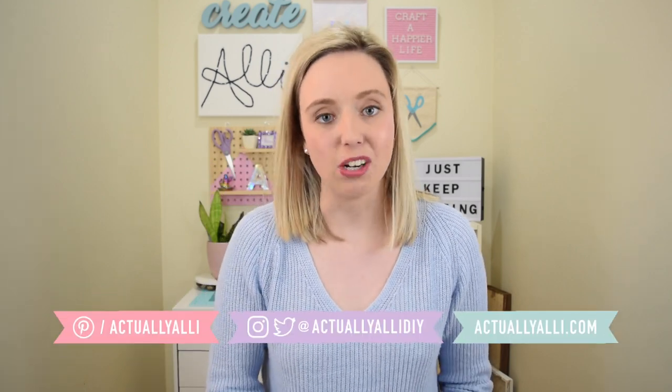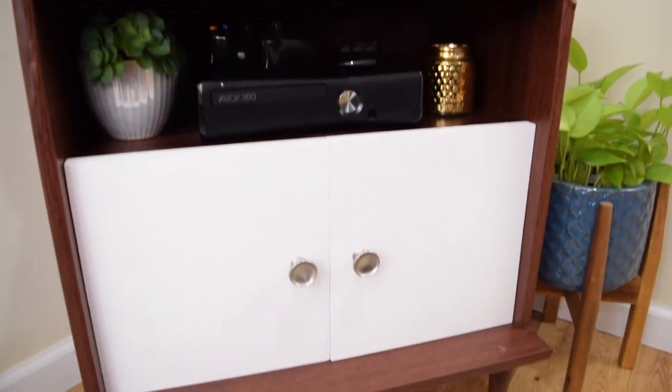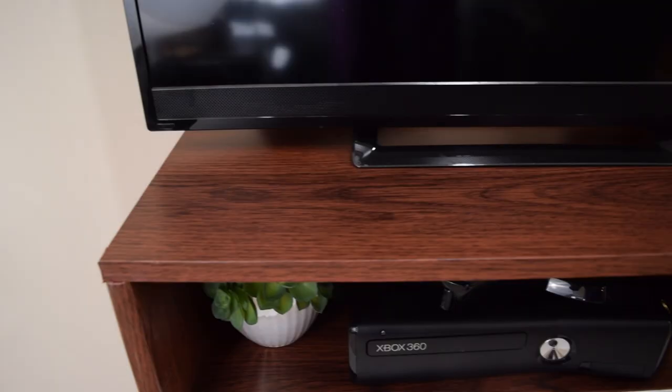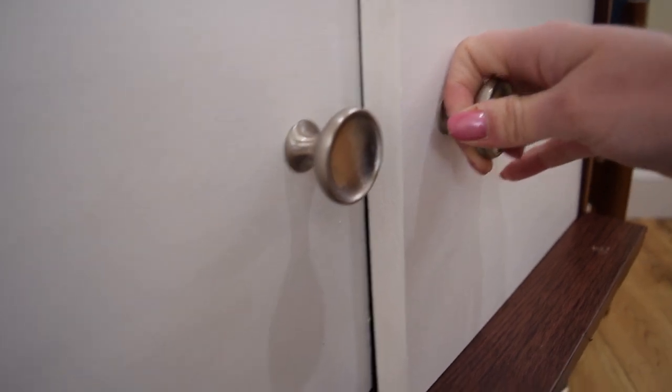Hi everyone, I'm Allie and welcome to my channel. Today I'm bringing you my first attempt at a pretty large furniture makeover. However, despite it being a decent sized piece of furniture, it's an incredibly easy makeover that you could do with any sort of cheap furniture to make it look way more expensive and way more personalized to your own style.